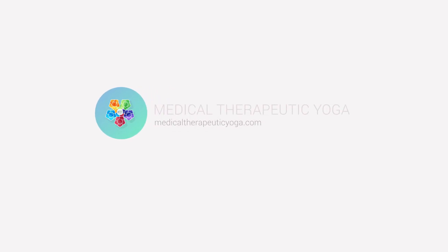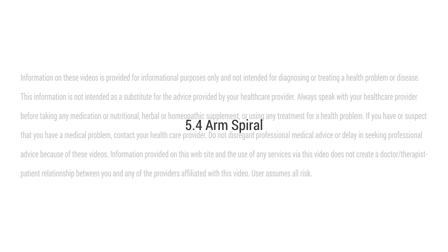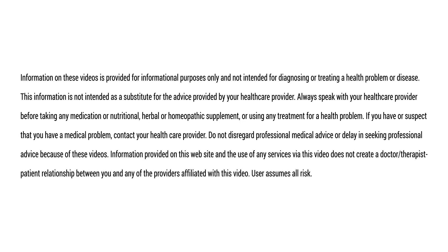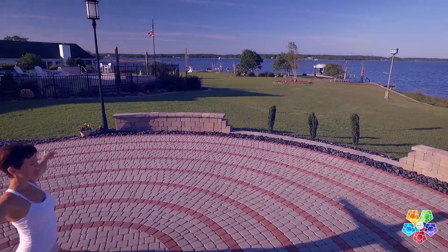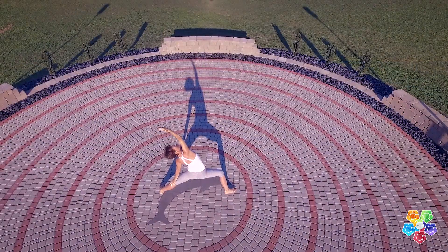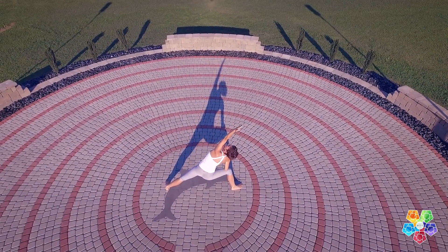Welcome to Medical Therapeutic Yoga with Dr. Ginger Garner. In this practice, we'll be learning Arm Spiral. It's a pre-posture for identifying and working through upper extremity impairment, pain, or prevention of injury. It can be similar to windshield wipers for the trunk and the lower extremities.